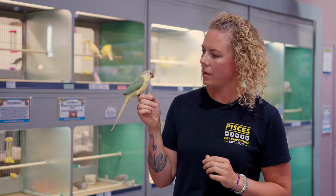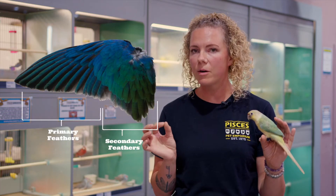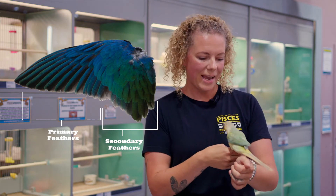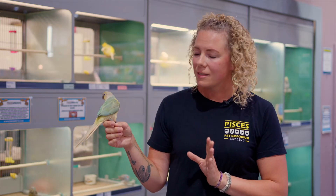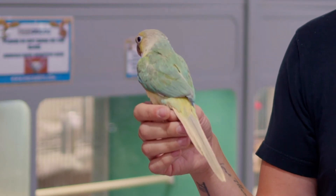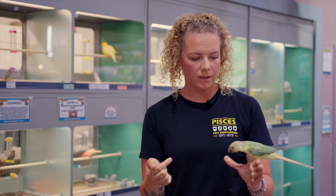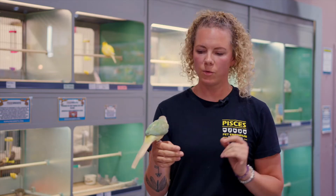How we clip their wings is we only take their primary flight feathers. We typically take anywhere between four to eight primary feathers, depending on the species and the bird. It is very important to make sure you know your bird and how well they fly. We always do both sides as well — you should never do one side, as that's an old way of doing it that makes them uneven and is not safe for the bird.